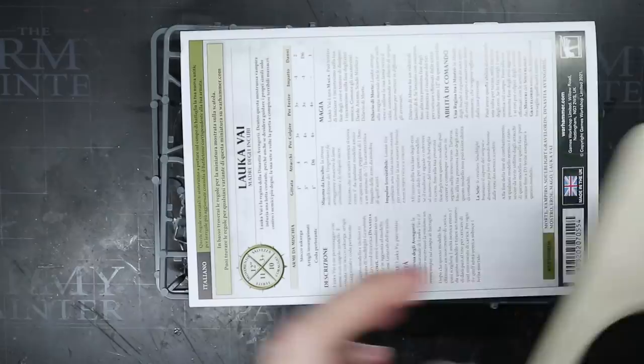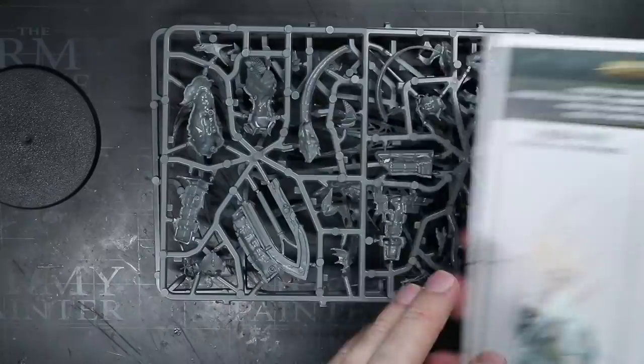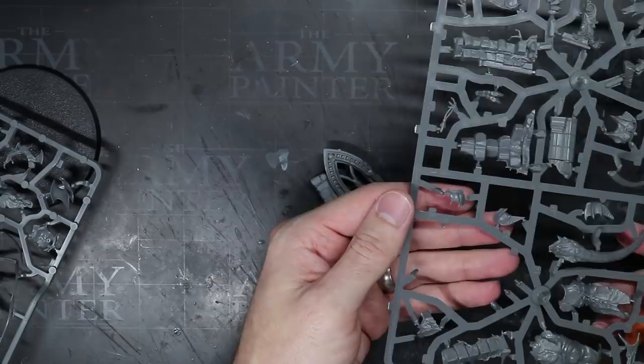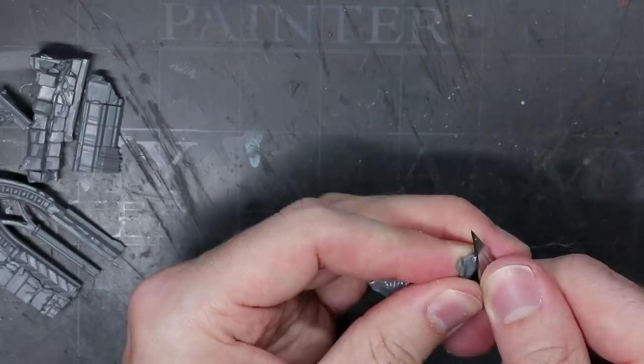I started off with the Luka Vi kit. Now this model has proven to be a little dividing — some people liked the half vampire, half dragon centaur thing, but others were not so impressed. Personally, I don't mind it, but I had other plans for this kit anyway. I began by removing all the parts required to build the main body of the Vengorian Lord, leaving the top armoured vampire half alone. Once clipped away, these components were then cleaned up of their mould lines and sprue tabs.